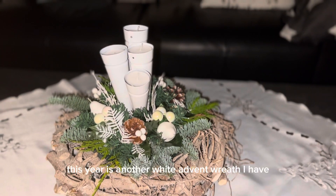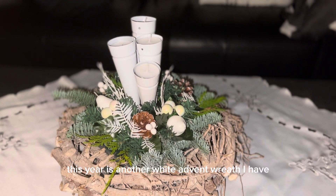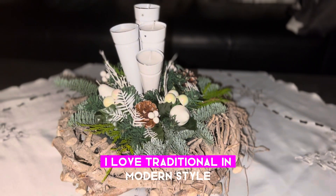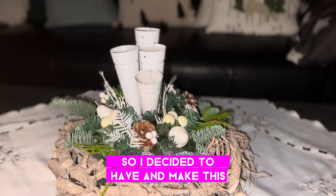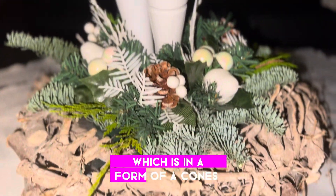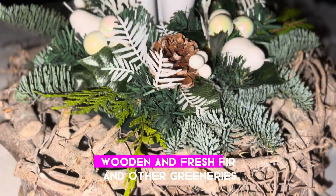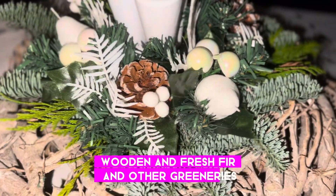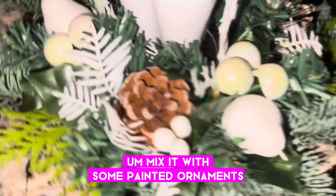Hello everyone! This year is another white adventurette. I love traditional and modern style, so I decided to make this kind of adventurette in a form of pine cones, using wooden and fresh fir and other greeneries, mixed with some painted ornaments.